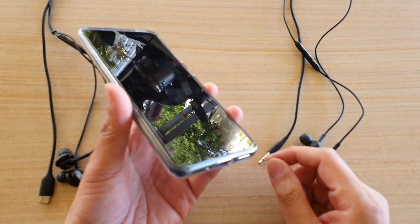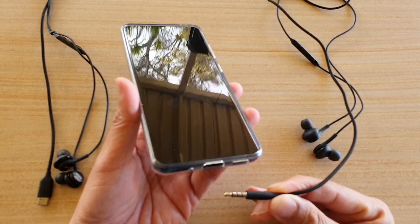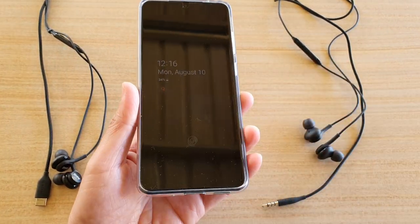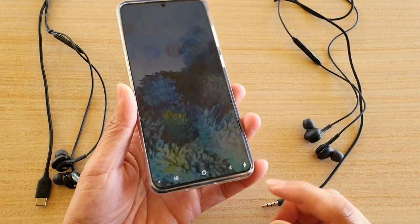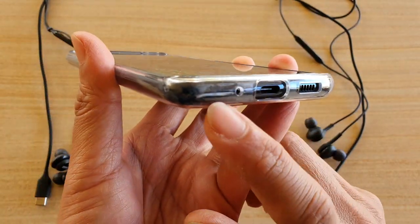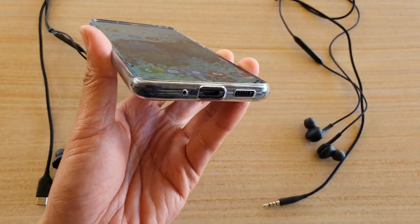Hey guys, in this video I'm going to show you how to use old headphones with a 3.5 millimeter jack with the USB port on your new Samsung Galaxy S20. You can see here that the Galaxy S20 only comes with a USB-C type port — there is no 3.5 millimeter anymore.